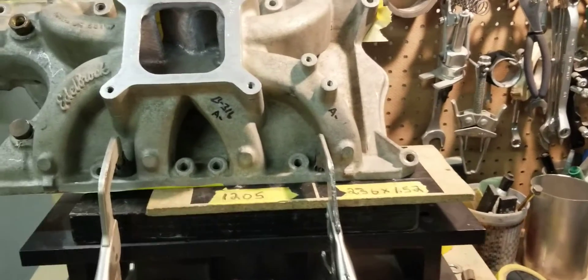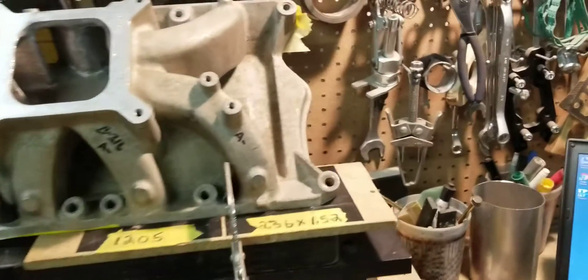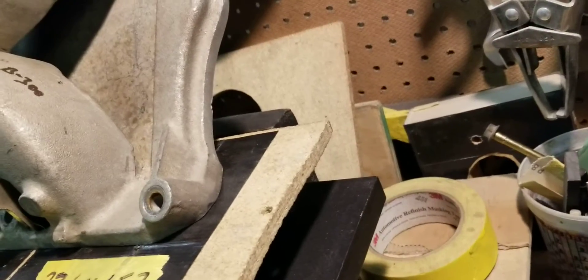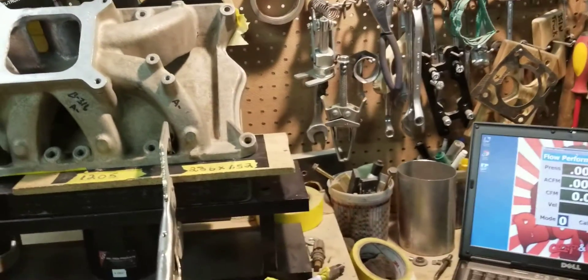The 7th runner was 316 before stock, and the 8th runner was 300 CFM. We're getting ready to flow it to see what it's going to do after our stage 2 porting.